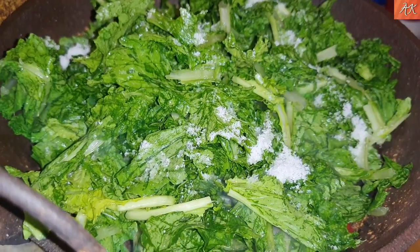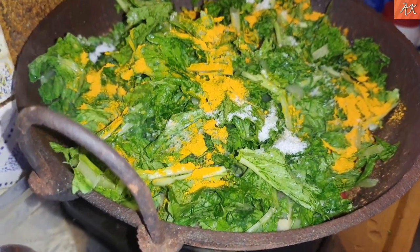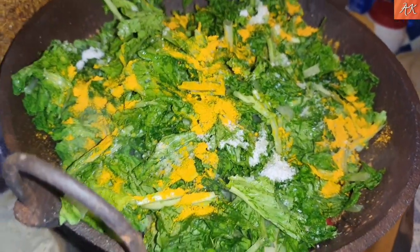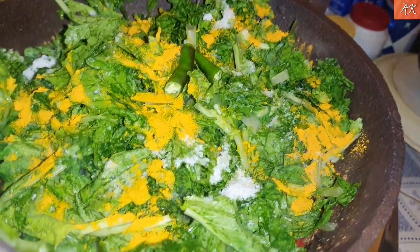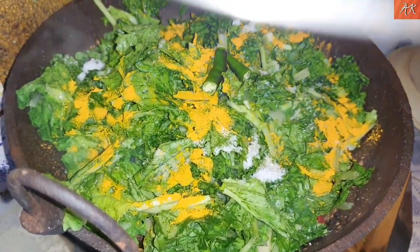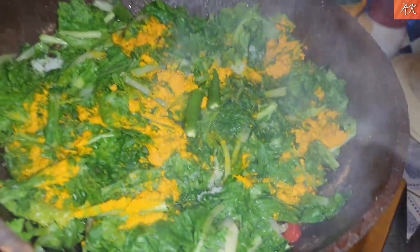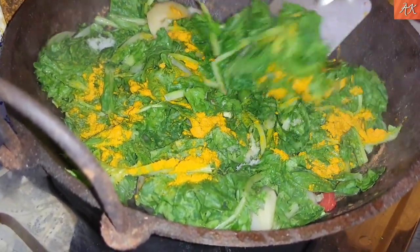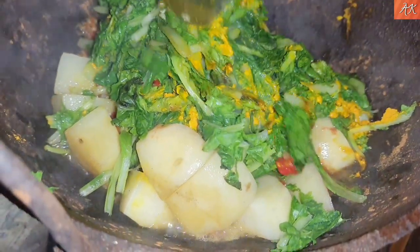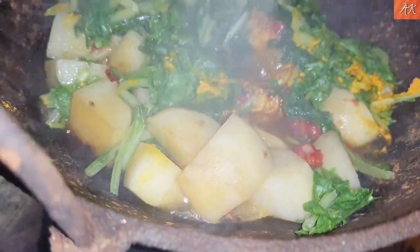Once the pasta is finished, that is easy to cook and we will cook the chicken. I will take the dough and lay the dough. I will have a little bit of dough at the bottom.